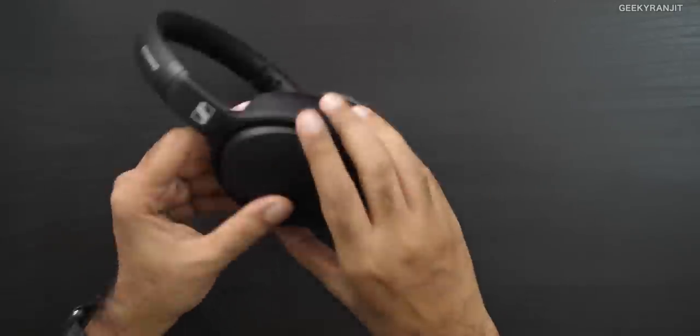Since many of us are working from home, call quality matters. The headphones have an integrated microphone and the other party did not complain about my audio quality, so the microphone seems fine. However, incoming calls sounded very unnatural — like they were coming from an echo chamber. It seems Sennheiser is doing some post-processing to amplify the incoming vocals, and I simply did not like it. It's not a deal breaker, but I thought you should know.